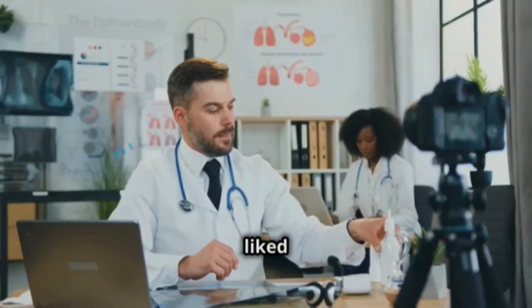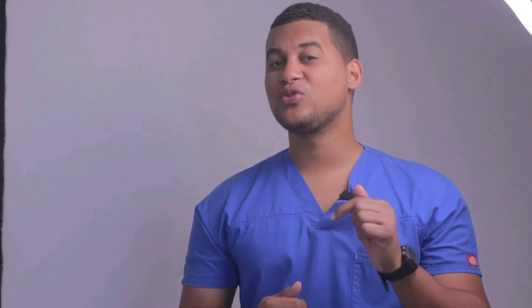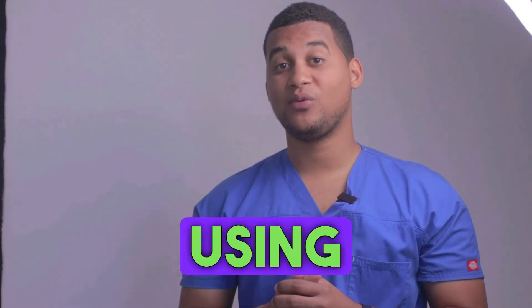Thanks for watching. If you liked it, don't forget to give it a thumbs up and subscribe for more content like this. See you next time. If you've made it this far, let us know in the comments why you're using this medicine.